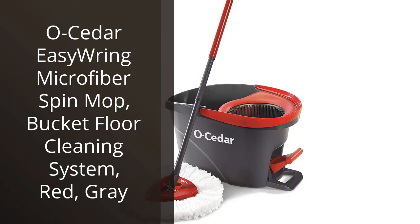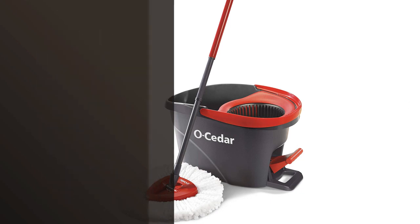I recently purchased the Ocedor Easy Ring Microfiber Spin Mop Bucket Floor Cleaning System, and I'm so glad I did.